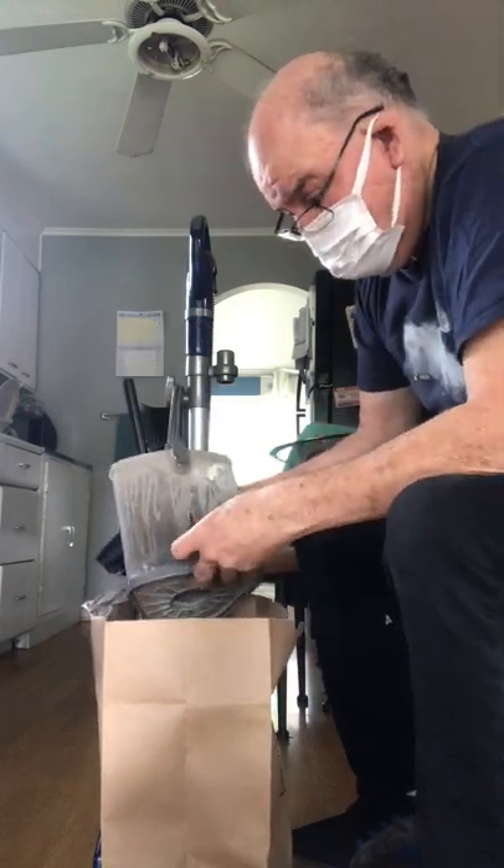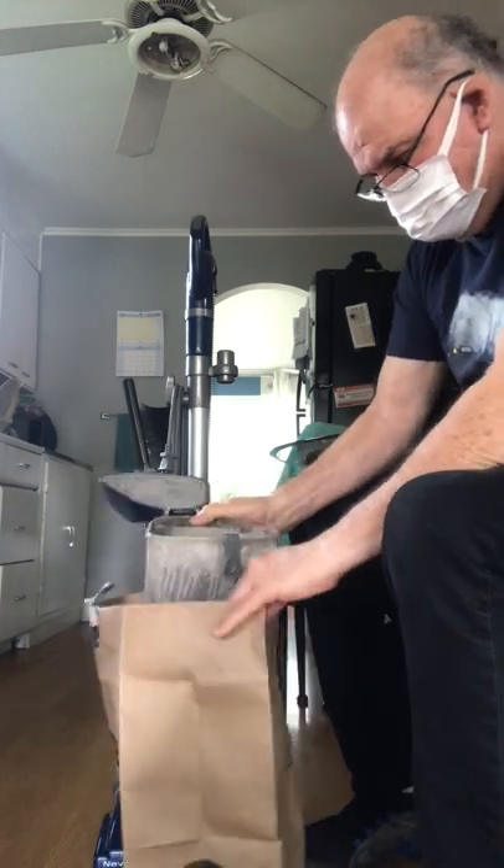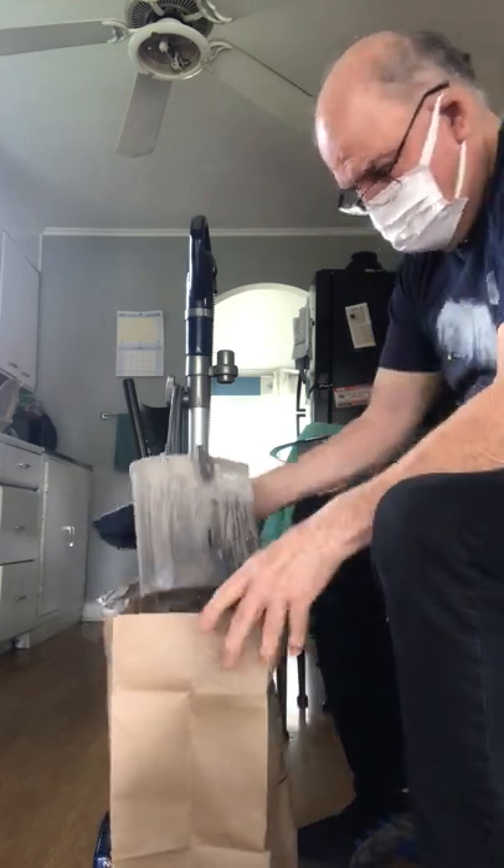Now we're going to clean out the filters. First we have to take this off, open it in the bag — a little dirty as hell.